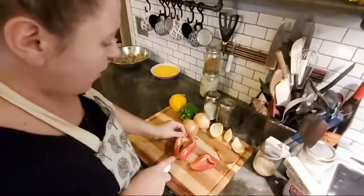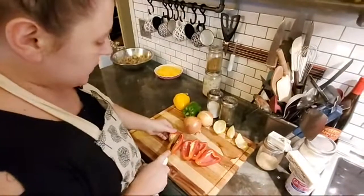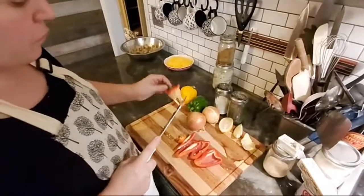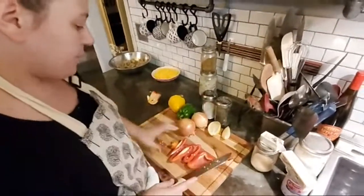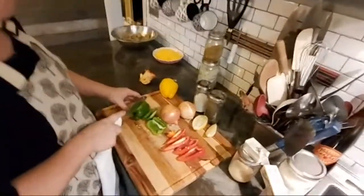A lot of people do bell peppers all differently when it comes to chopping them. The quickest way I've found is just to go around. I'm just going to put the red pepper here — I've got a green and a yellow. They have been washed off and rinsed off.